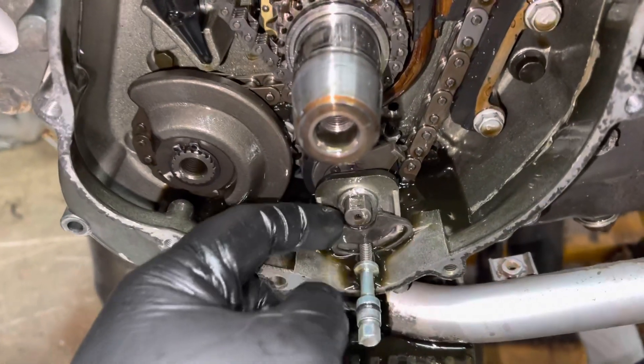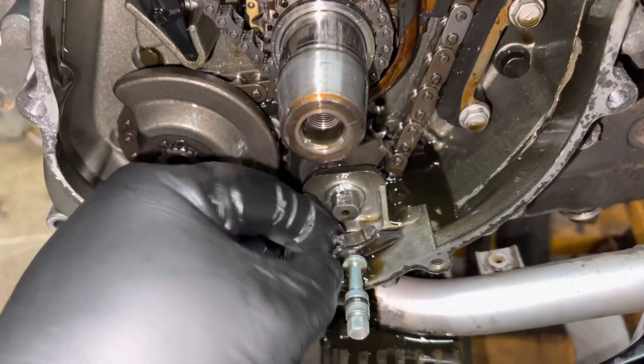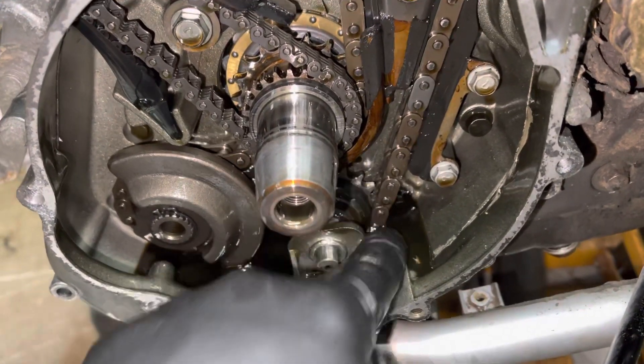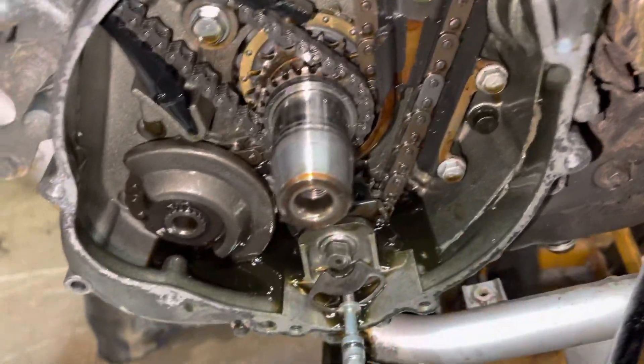As you can see, I haven't touched anything. The doohickey on this one is completely broken. This is just flopping around everywhere. The balancer, adjuster, and the chain is just everywhere.